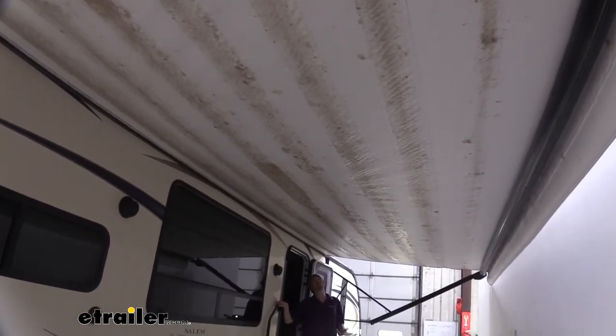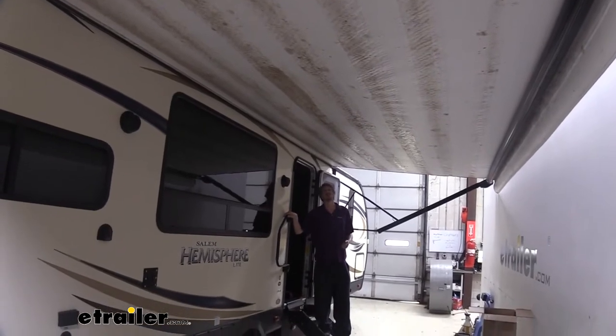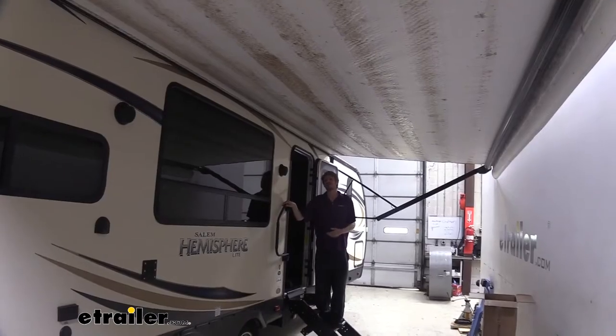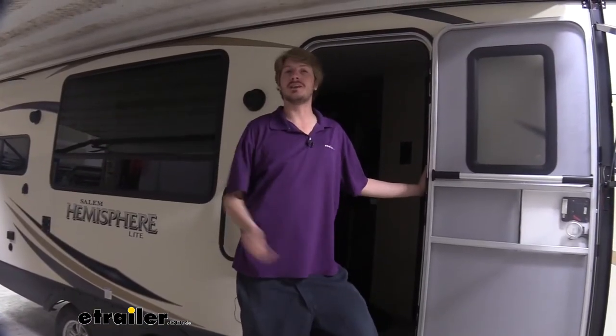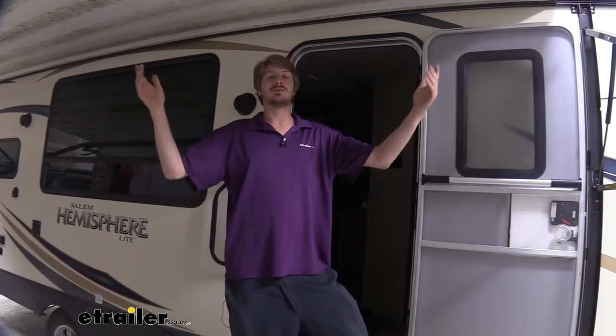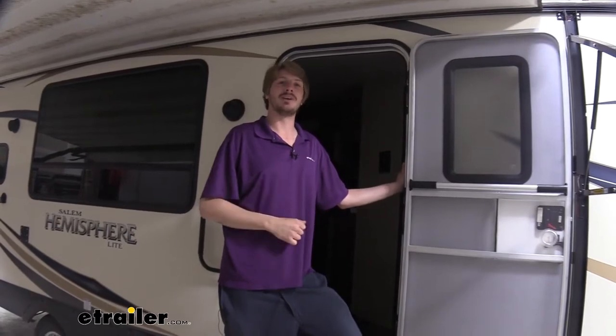If your old worn-out fabric looks like this — with stains, mold, dirt, and debris — sure you can clean some of it, but it's probably never going to come completely clean again. And on top of that, we've got some tears here so when we're sitting outside we get drips on our head. The best way to correct that is to just replace the entire fabric. Regardless of how long your awning is, they install the same whether it's a short one or a long one.